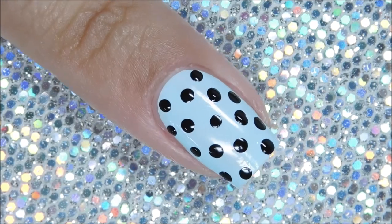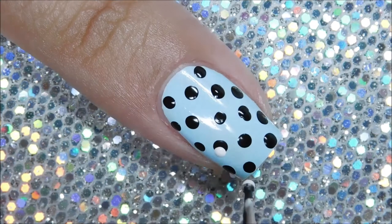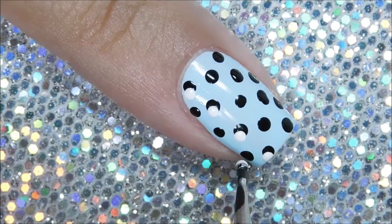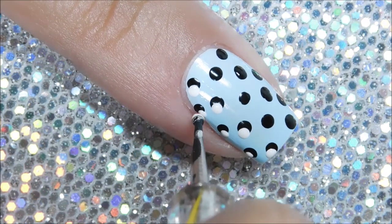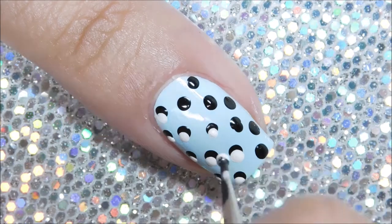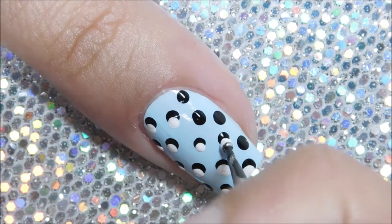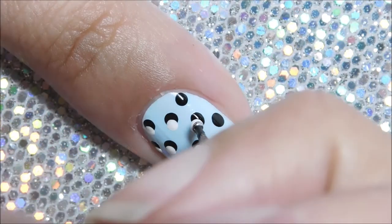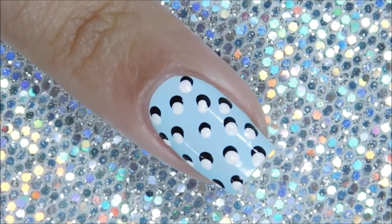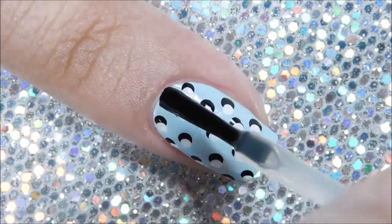Now go in with your white polish and the smaller dotting tool, and place the dot off to the side of the black dot to create the illusion of a shadow. The important part is to make sure you're going in the same direction for each placement. Go slowly and be sure not to press down too hard with the tool or it's going to smudge and lift the black dot.